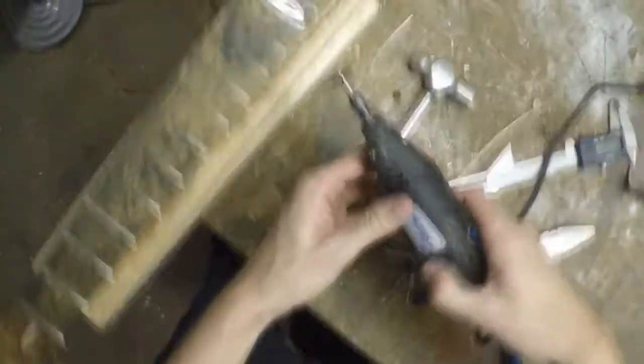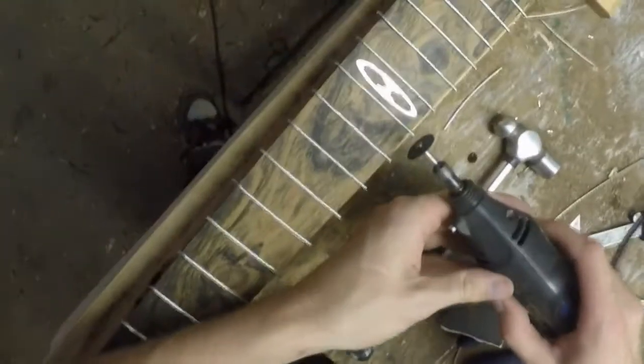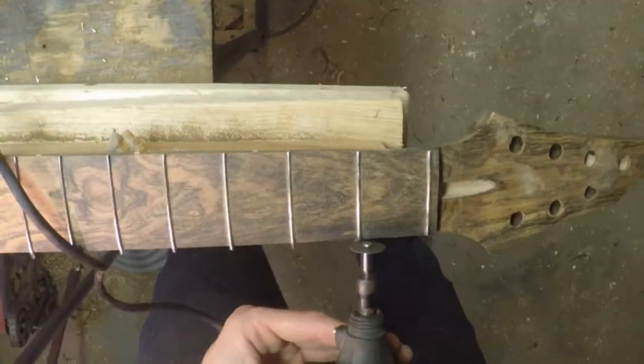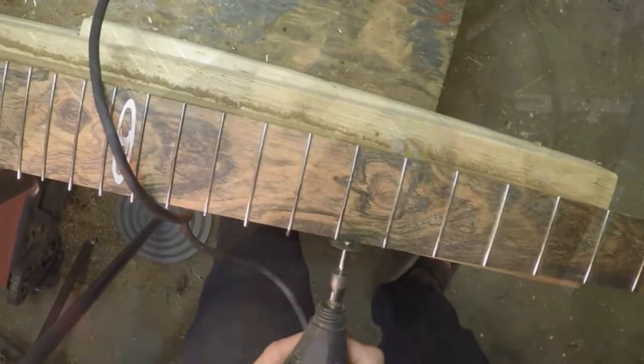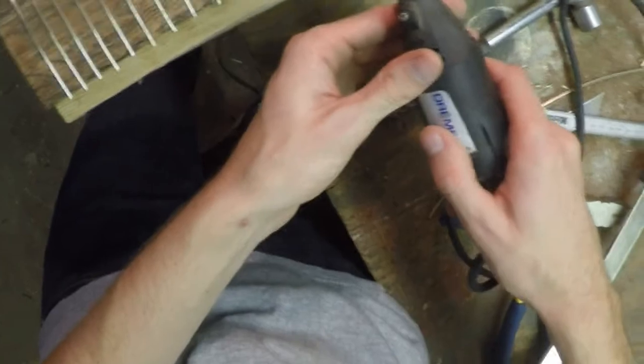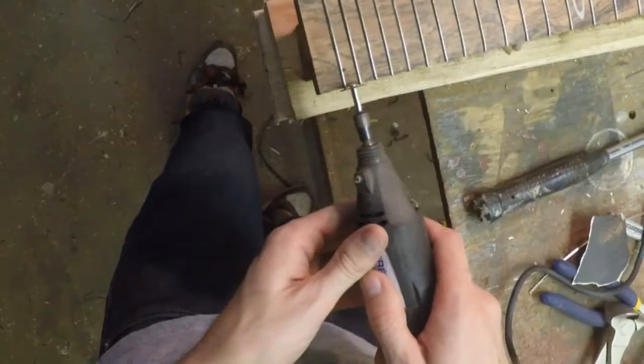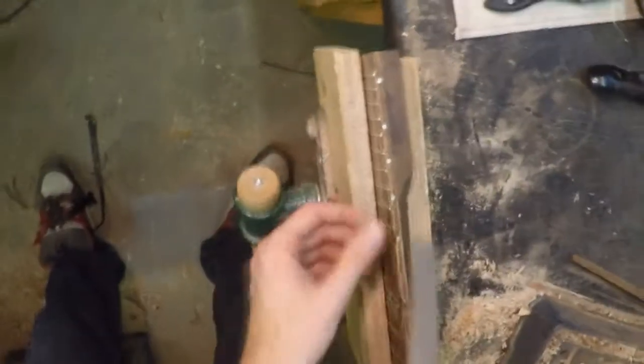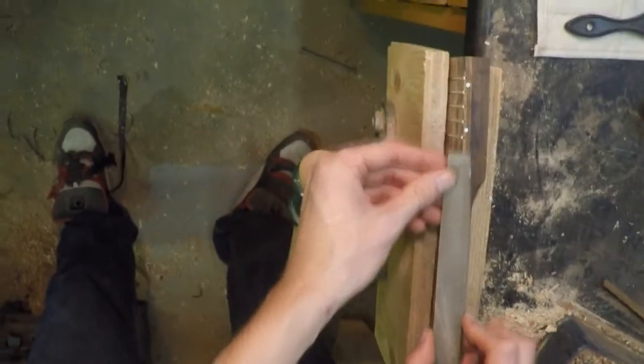Now I just need to trim off the ends. Now I'm just going to file off any excess on the edge of these frets, get them flush and just a slight bevel as well.